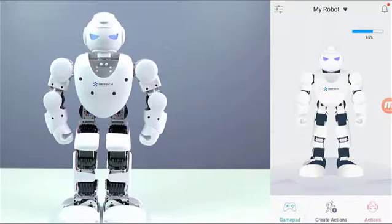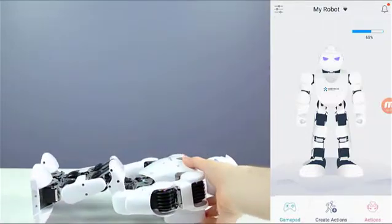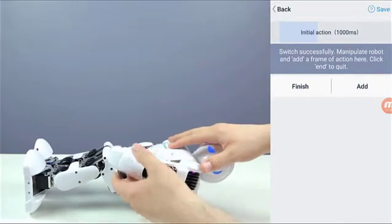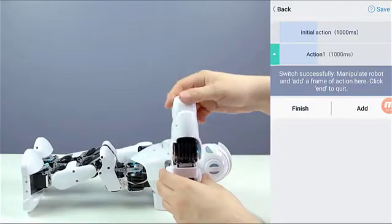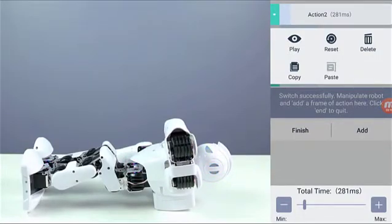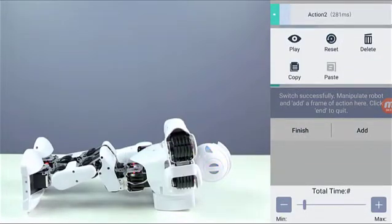Now let's take a look at the create action feature. Whenever you want to do that, you will need to lay the Alpha 1S down because everything will loosen up — if you don't do that, it will drop. Right now everything is loose so I'm able to move every part. Let's say it's down here — I click add, then move the arm up, then add again. This action can have as much timing as I want — I can make it go super fast or super slow. That's the first position set up. Hit play — that's very cool, see how fast it is.